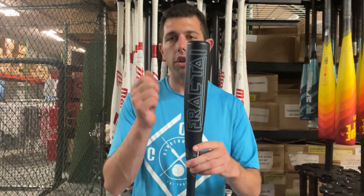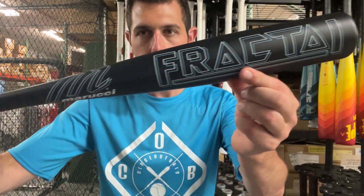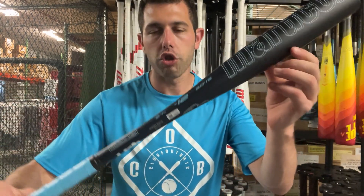This is a great entry-level USA bat — two and a quarter barrel. If you want that smaller barrel, same thing: one-piece alloy, similar look to it, same name — the Fractal — and it sits below that $100 price point.